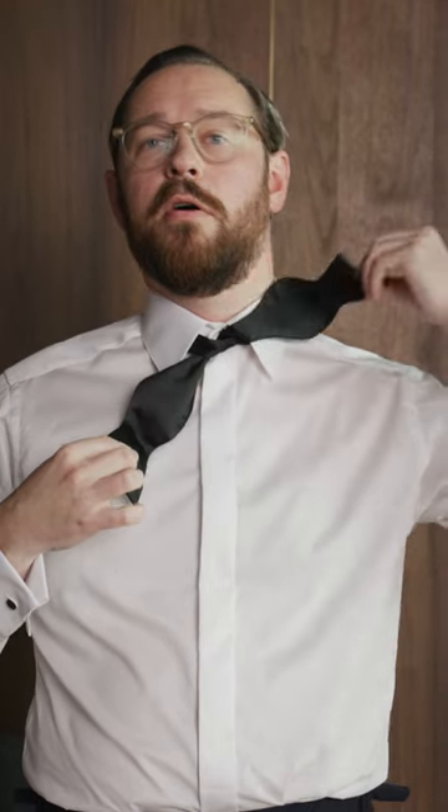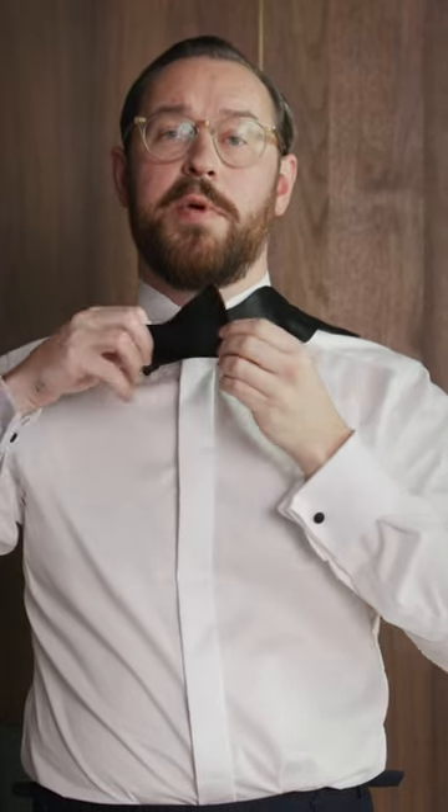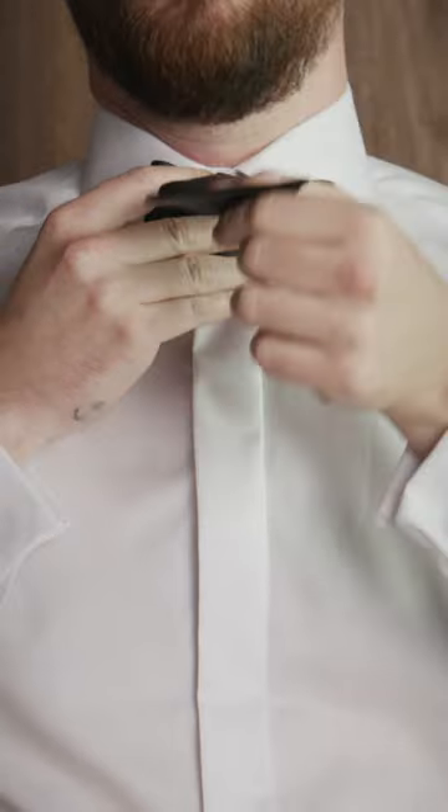Put the long part over your shoulder. With the short part, you turn it up and you create a bow. Then you take the long part,